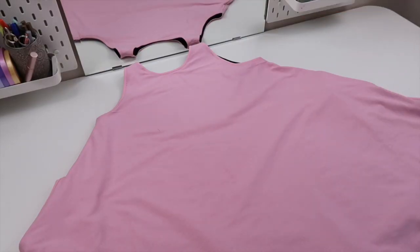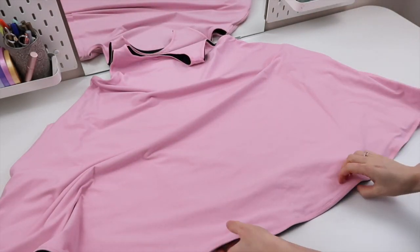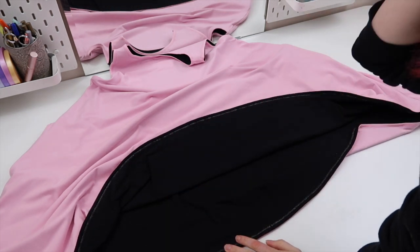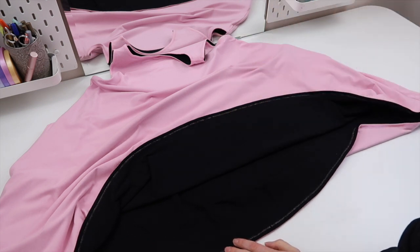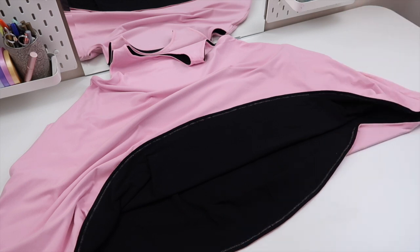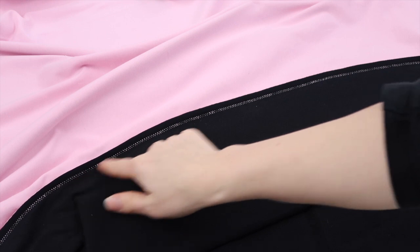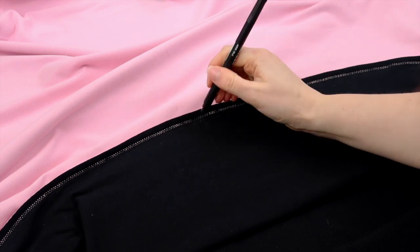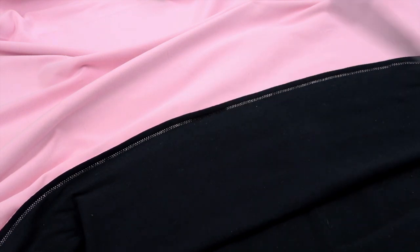I'm going to start with one of the armholes, lining that up to the edge of my seam and just following it round, then joining up where I started so it can't come undone. I've just finished all of my top stitching around both armholes and around the neckline. Because of how I did the thread colors, a little bit of the pink always comes through on the black side. It's really cute but doesn't work for this project, so I'm just going to take my black fabric pen and color them in to get rid of them.